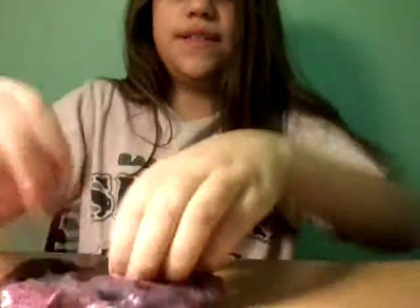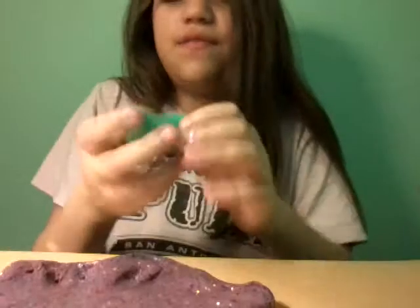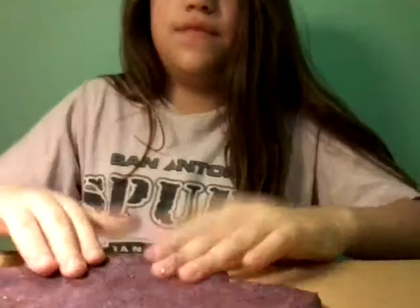This is a really good type of slime. If you ever see this kit around, it's called the Nickelodeon Slime Kit — I didn't use it for this one, my friend gave this slime to me. But for the other one, I used the Nickelodeon Slime Kit, which is really cool.